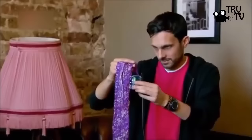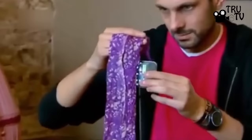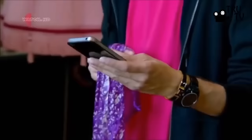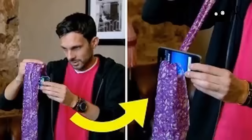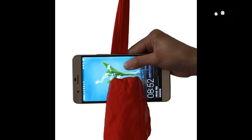We now know this to be false. If we zoom in closer we can get a clear idea about this. Here is how the trick is actually performed. Dynamo takes the scarf from a lady and holds it in both hands. He then borrows a phone from that same lady and steps backwards to perform this trick. If we watch carefully, Dynamo brings the scarf to his right hand — this is where the first sleight of hand takes place.